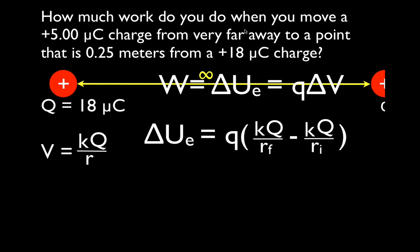It says very far away, meaning the initial distance between the two charges is infinite. Since the initial potential is K times the charge divided by an infinitely large distance, any number divided by an infinitely big number is zero. So the initial potential energy term drops out, and all we have to calculate is the work done using the final distance — the charge we're moving times K times Q divided by R_final.